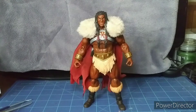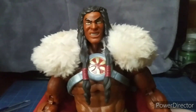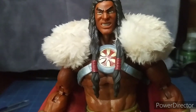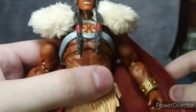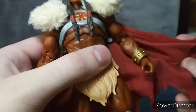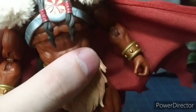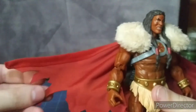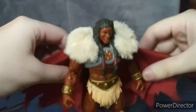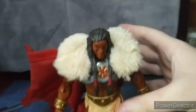Here's King Greyskull outside of the package — let's take a closer look at this badass hero. This just looks just like it did from the cartoon. His cape is actually articulated too, and it looks different than Skelegod's cape. You can pose it any way you want, whether it's blowing in the wind.